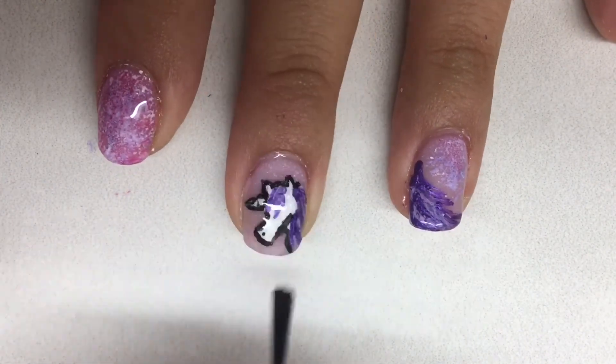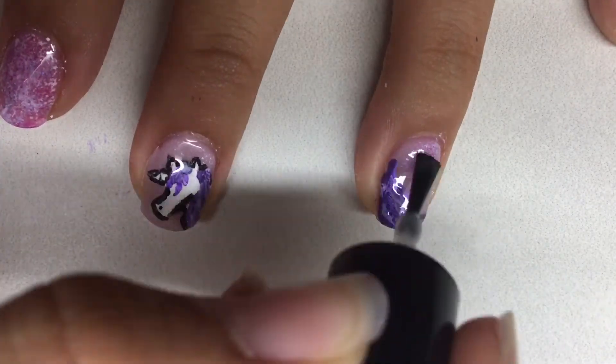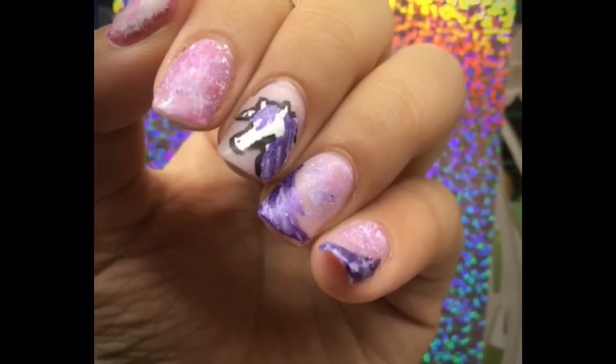After that cured I wiped the stickiness and I was left with a matte finish. I hope you enjoyed this video and I'll see you next time.